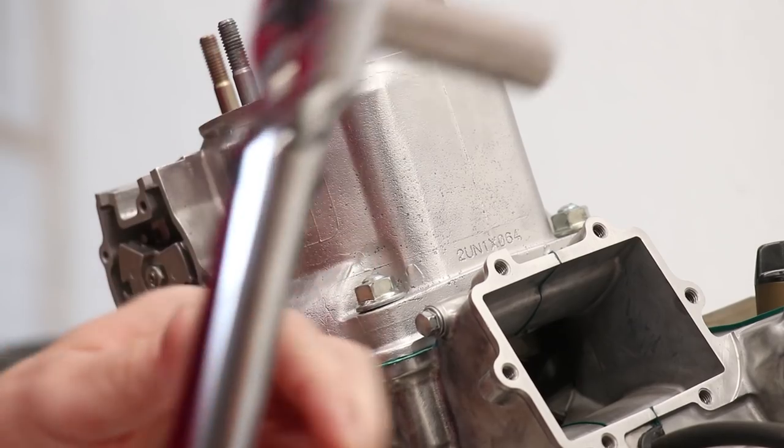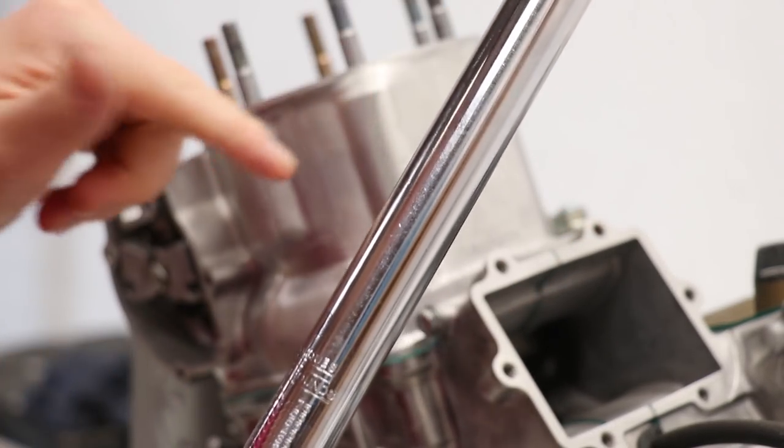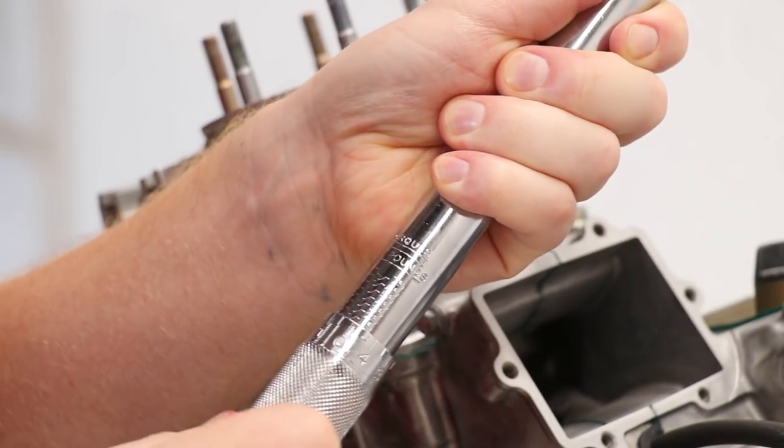The cylinder nuts call for 29 foot-pounds, so I'll torque those in a crisscross pattern. I've got a little surprise for you guys, so hang tight.